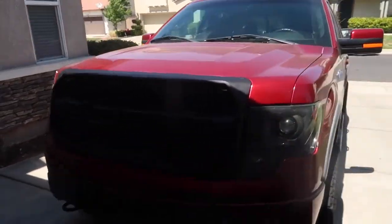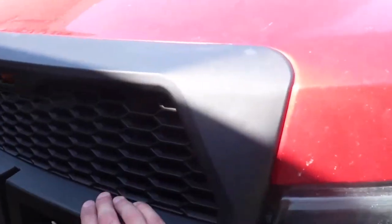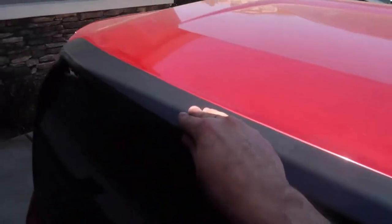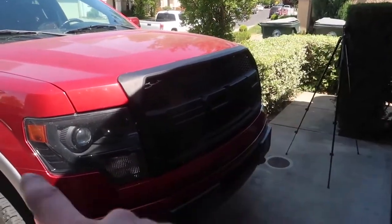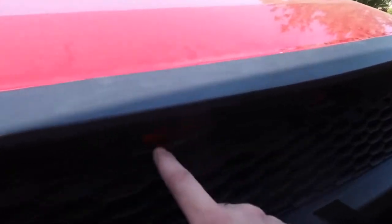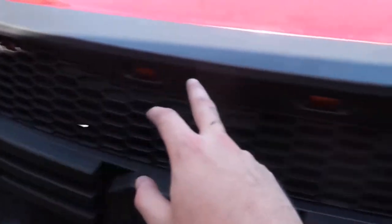I'll take this out in the sun in a bit, but that looks absolutely insane. This thing isn't moving anywhere — once you tighten up all the bolts and all the clips go in, it's in great condition. Let's go ahead and hook up the connectors for the lights and show you how all this stuff works and how it's all connected.